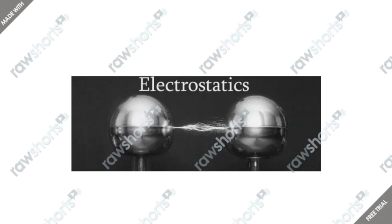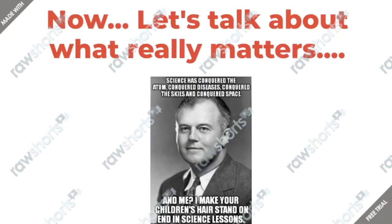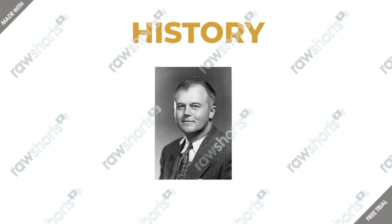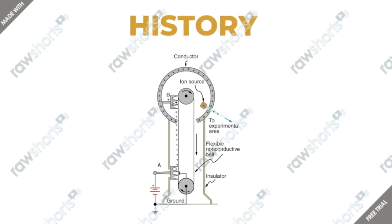So now let's get to the point and talk about what really matters: the Van de Graaff Generator. As with any good science-related thing, there's a history to it. The first Van de Graaff Generator was built in 1931 by the one and only Robert Van de Graaff — and that's why it's called the Van de Graaff Generator. The purpose of building it was to use in nuclear physics research.